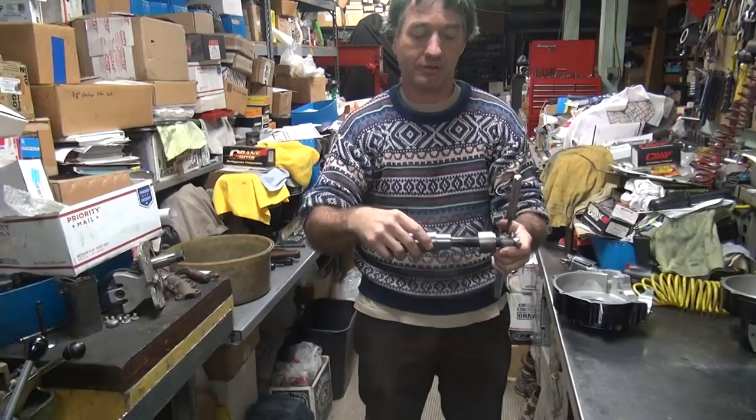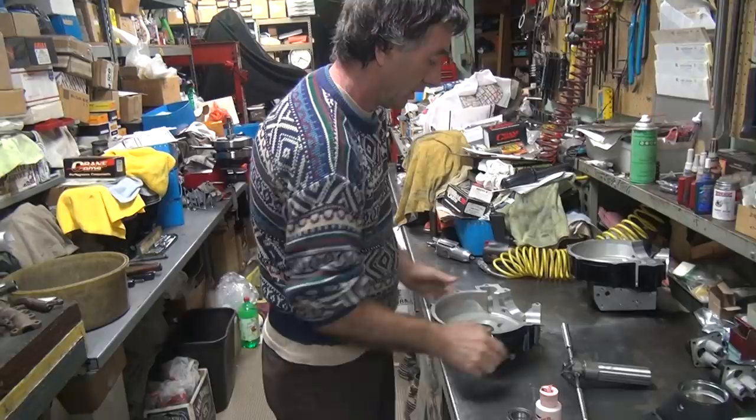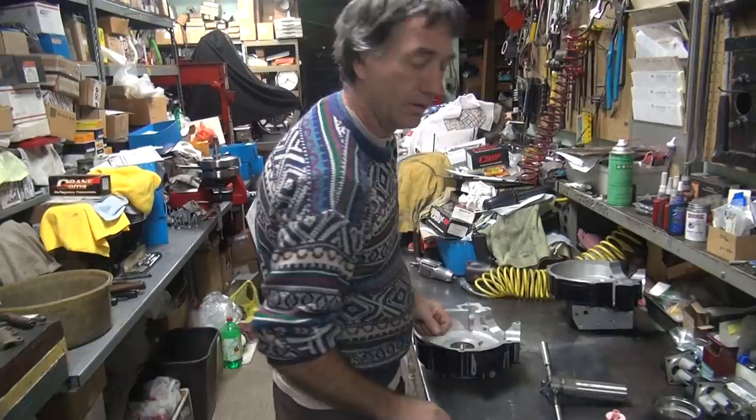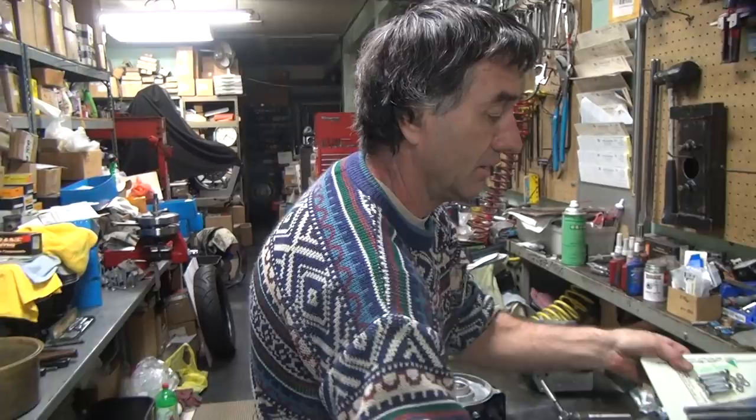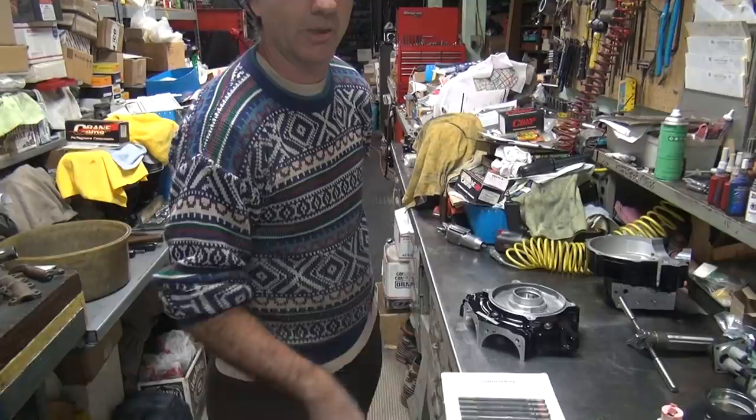Now remember what I was going to do before I put the case together. You know why I want to do these now before I put the motor together? So debris does not fall down into the motor.